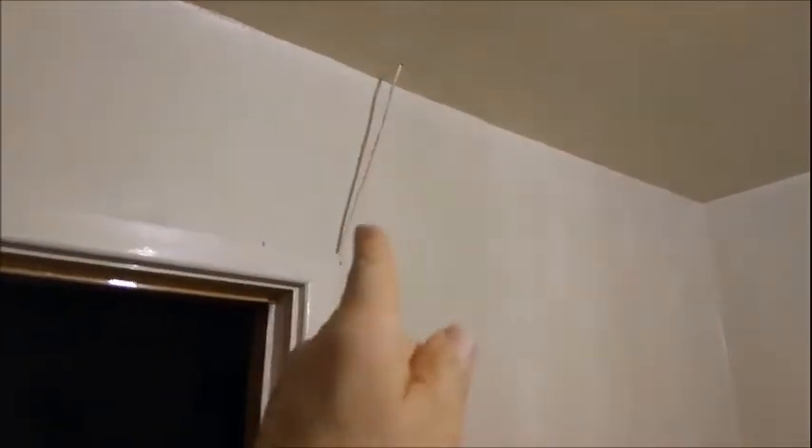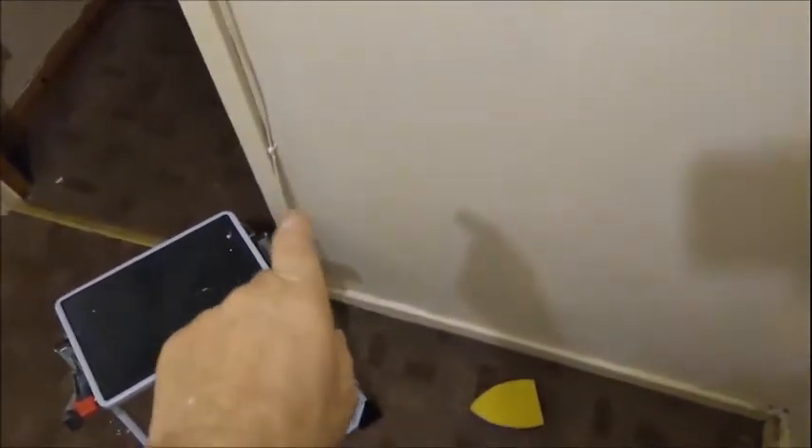I found out what that wire is — it is not to be snipped. That wire goes up into the attic, then all the way across, and just outside here is an alarm box, and then it goes all the way down to the bottom landing where the alarm box is. So definitely don't be snipping that.